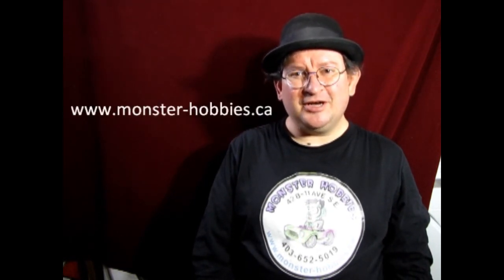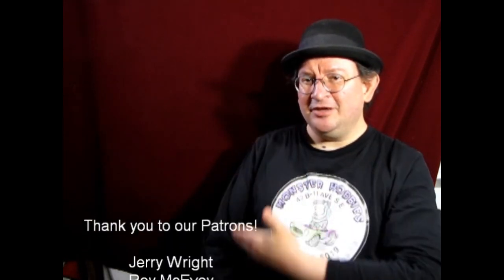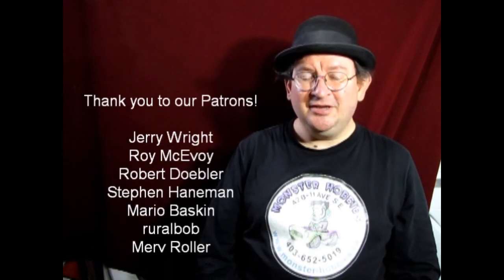That brings another great video to a close — it was real fun making it. I hope you all learned something. If you have any questions, leave them in the comments below. Don't forget to like, subscribe, and share, and pound the notification button so you're first to see new videos. If you'd like to shop with us at Monster Hobbies, check out our website at www.monster-hobbies.ca. If you'd like to support us on Patreon, visit our Patreon account — the link is in the description below. You can also share great stuff with us on our Facebook page. Until next time, everybody — happy model building!